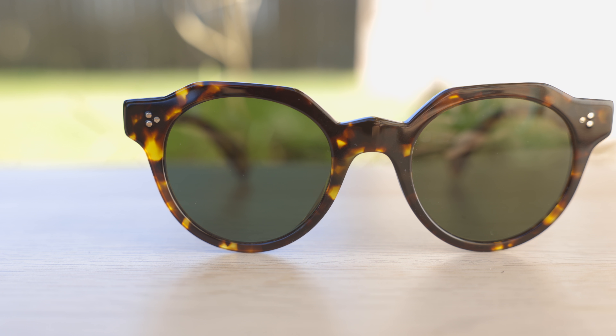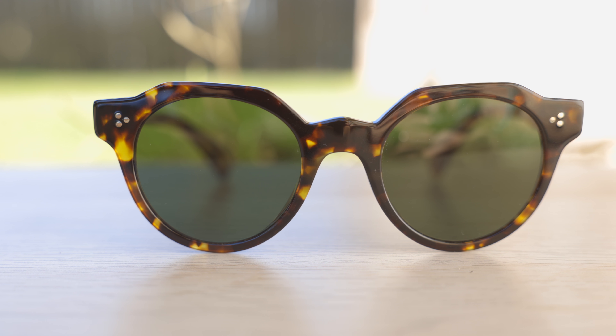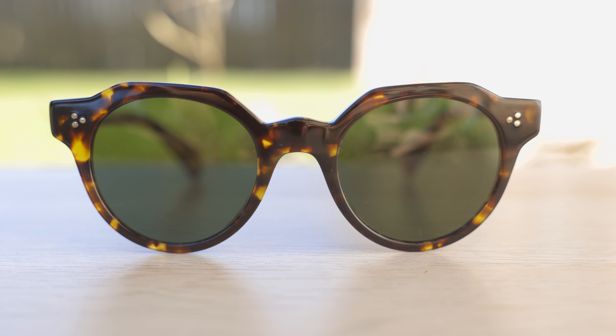Here we can see they have absolutely beautiful tortoise colorway on the front and on the sides of the frames. It looks really, really nice. They also have these really nice green flat lenses, which definitely help create a really cool look. You can see the reflections of the light here in the studio — I think that looks really good as well.